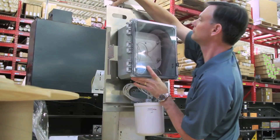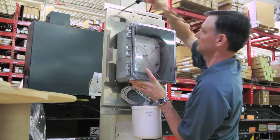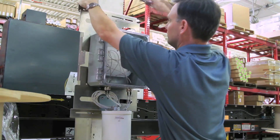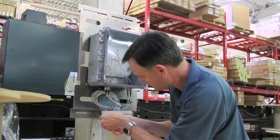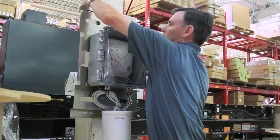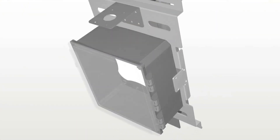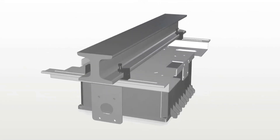The access point, enclosure, and antenna can be assembled to the mount at floor level, and then the entire unit is attached to the I-beam quickly and safely by one person. The mount can be installed vertically or horizontally and easily moved for optimal RF coverage.